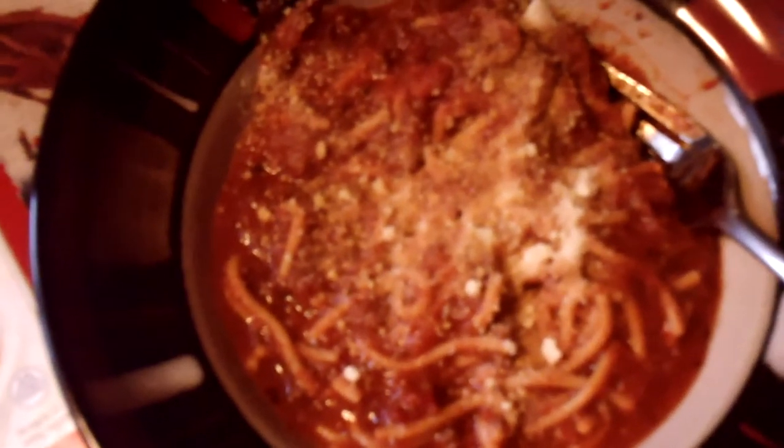This is one of Nutrisystem's mini dinners — it is the spaghetti with meat sauce. I've had it before, it's really good. Getting ready to have dinner.